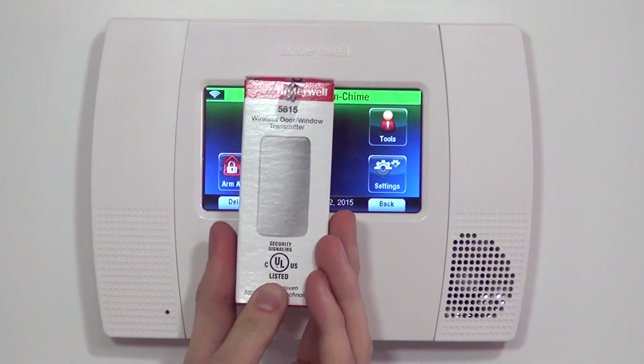Hi DIYers, Sterling with AlarmGrade here. Today we're going to show you how to program a 5815 wireless door and window contact.